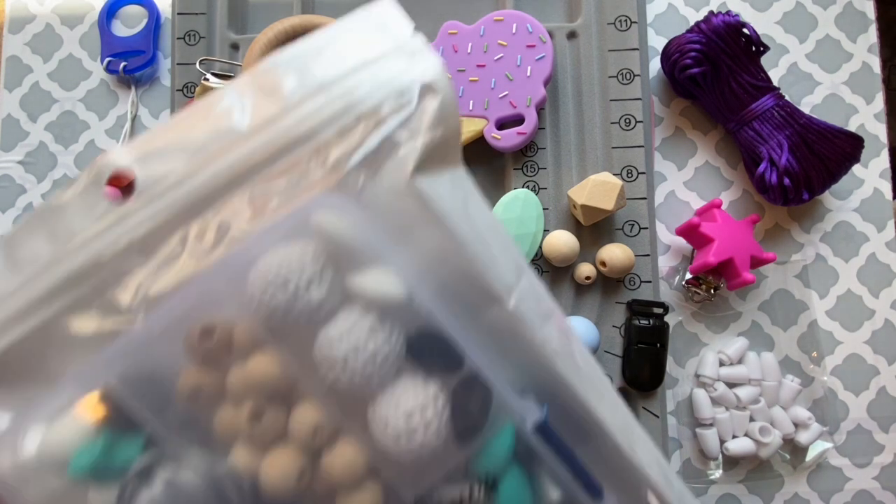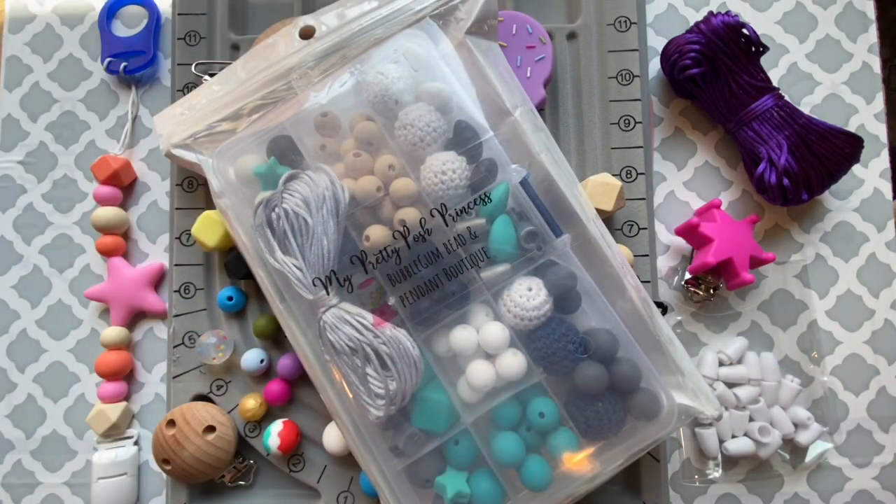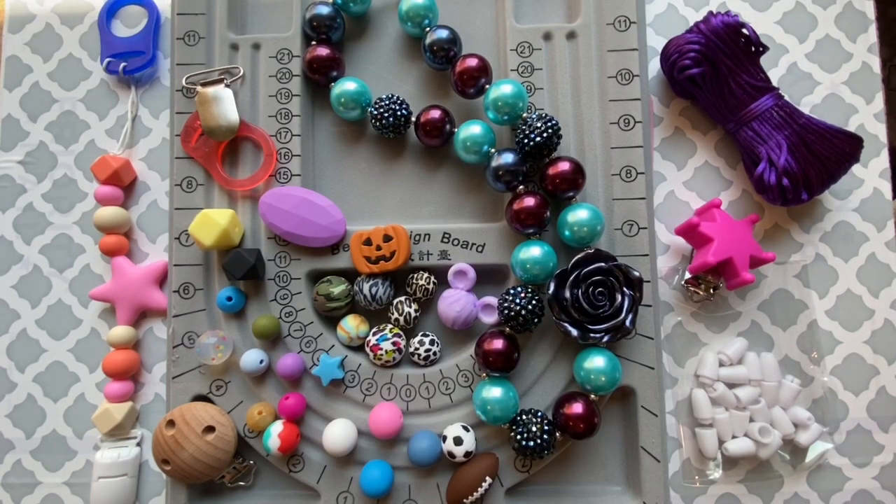Another great thing on myprettyposhprincess.com are our kits. We have a lot of wonderful kits that include a variety of different things. Whether you're making a silicone project or an acrylic project, you can find everything that you need on our website. I hope this tutorial has helped you learn the difference between silicone and acrylic beads as well as their findings.